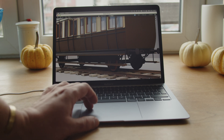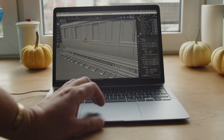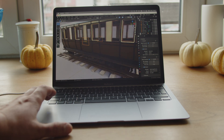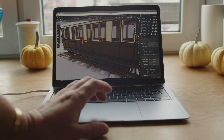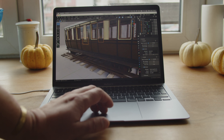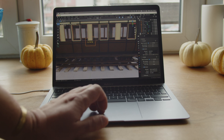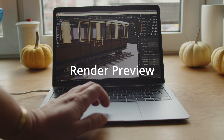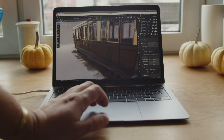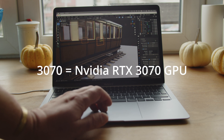Now let me show how the viewport shading looks on the M1. It looks much faster than the Intel — it's quite fluid and responsive. It's not as fast as the 3070, of course, where it's done in just a few seconds. But here it's usable — one to three samples building up progressively, and it's more fluid. The computer doesn't freeze for a second or two when you start rendering. Much more fluid, though not perfect — the 3070 is a beast doing it almost in real time.